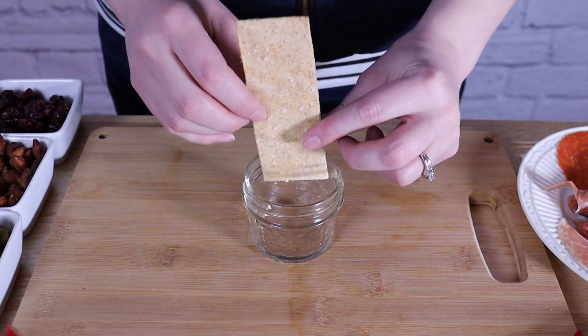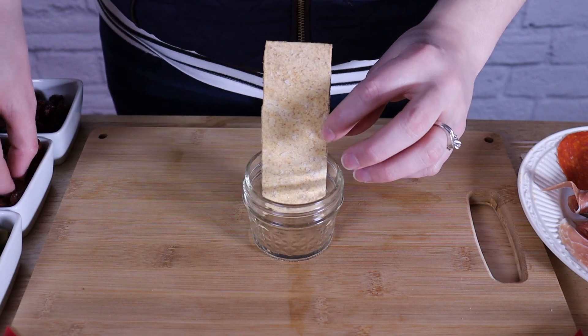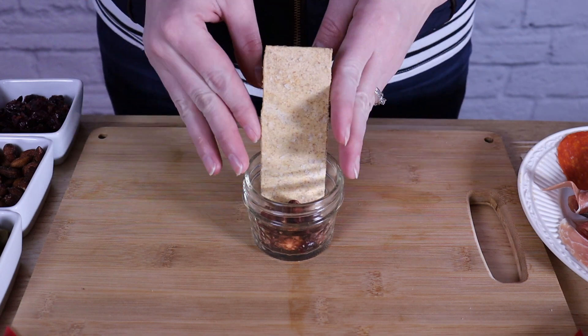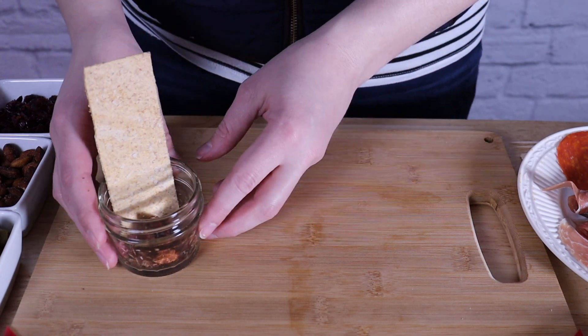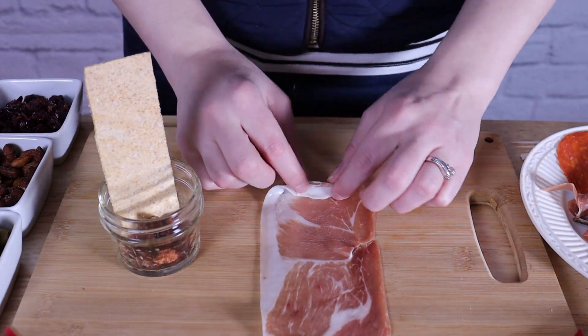Let's assemble our jarcuteries. You want to think about this as you would a bouquet of flowers — we want to add height, texture, and interesting colors to this display, because we always eat with our eyes before we put it in our mouths. I'm going to start with my tallest cracker in the very back, and then have some nuts and dried fruits in the bottom.